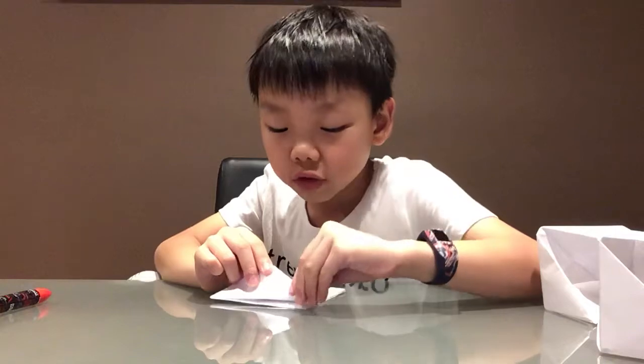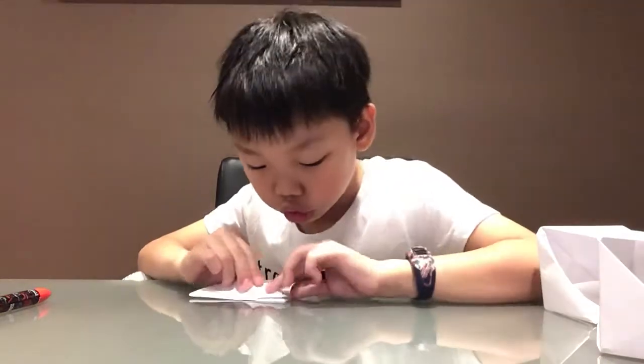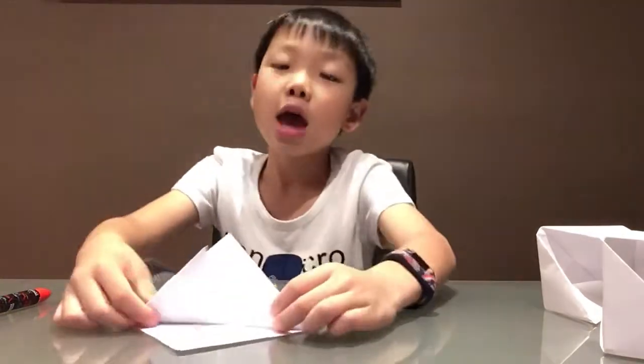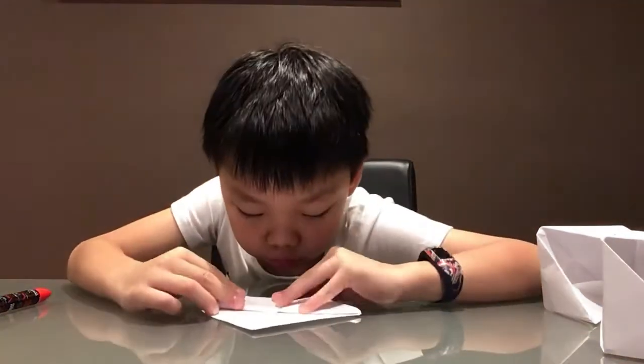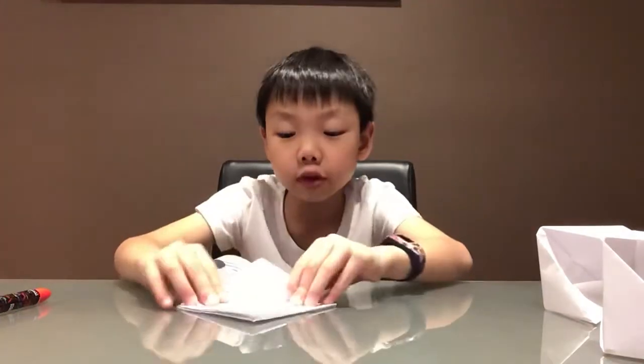Sorry if I'm going too fast — you can pause the video if you want. Now, you see this top corner — not the other corner, the one we folded with — fold it to the straight top. Then do the same thing on the other side.